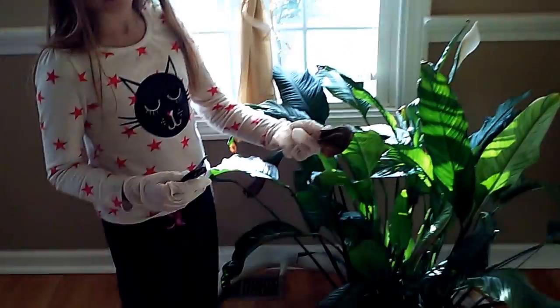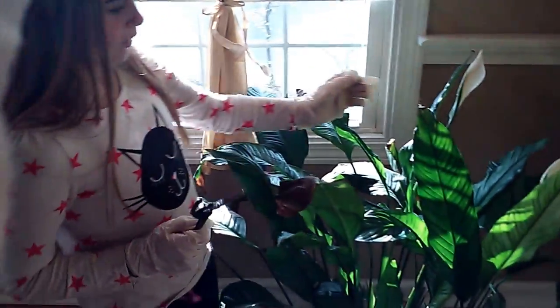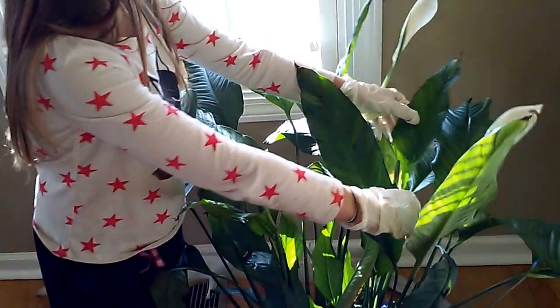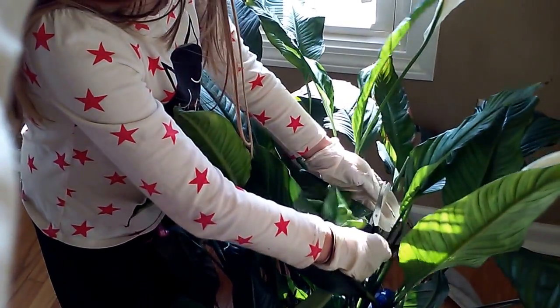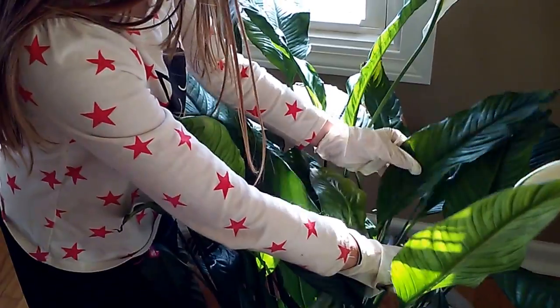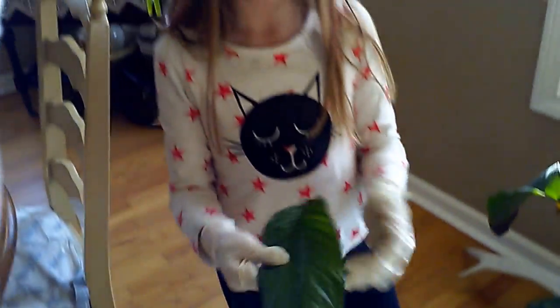Try not to get a leaf that has brown on it — try not to get a leaf like that. This is probably the best leaf we could get right here. How you cut it is right at the end of it, right there, and cut it. This is going to be your leaf.